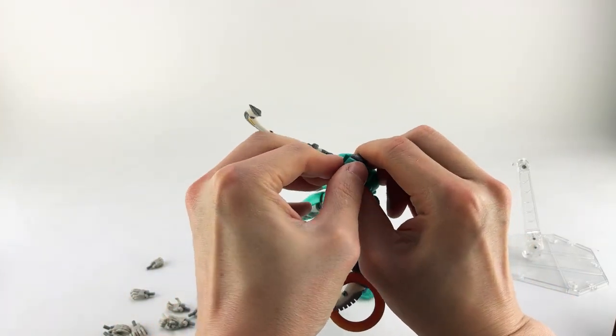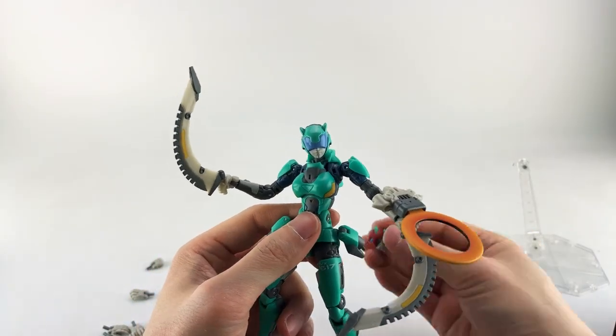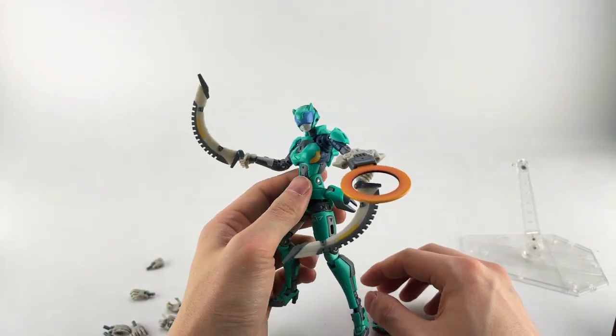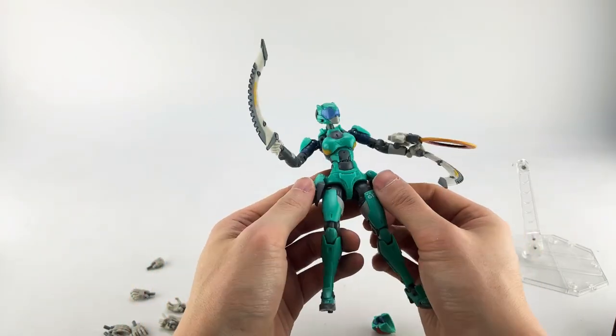Just push the visor on and she's got little cat ears — they look more like cat ears than the standard head pieces. That's pretty cool. I think that's mostly it for the figure's features.